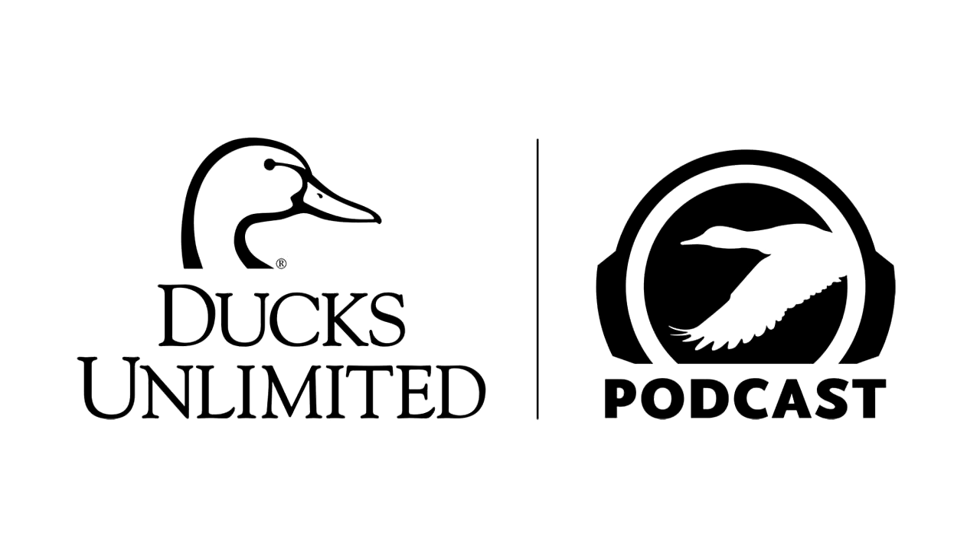Welcome to the Ducks Unlimited Podcast, the only podcast about all things waterfowl — from hunting insights to science-based discussions about ducks, geese, and issues affecting waterfowl and wetlands conservation in North America. The DU Podcast, sponsored by Purina ProPlan, the official performance dog food of Ducks Unlimited. Purina ProPlan, always advancing.